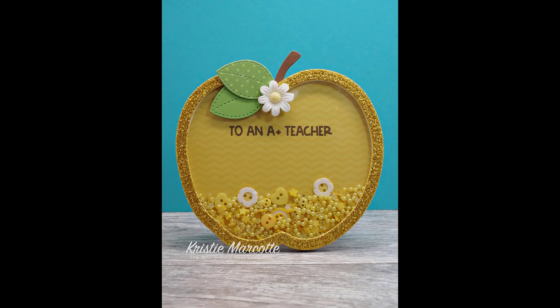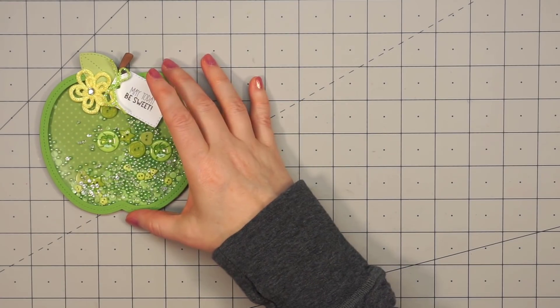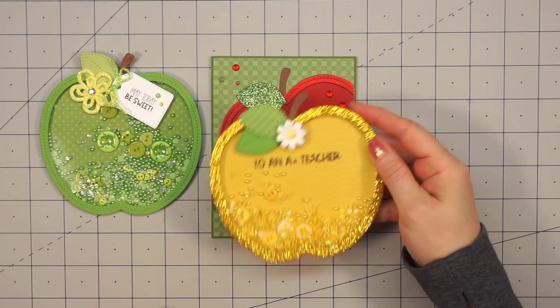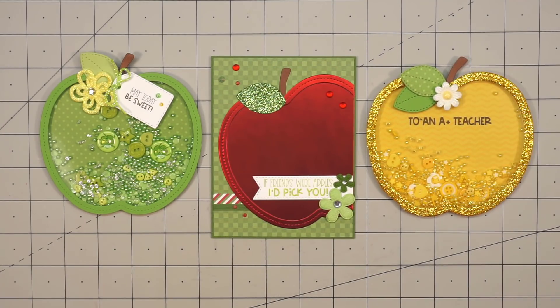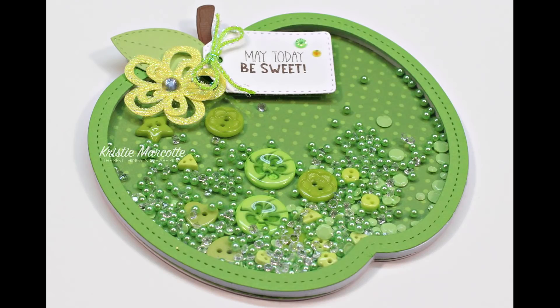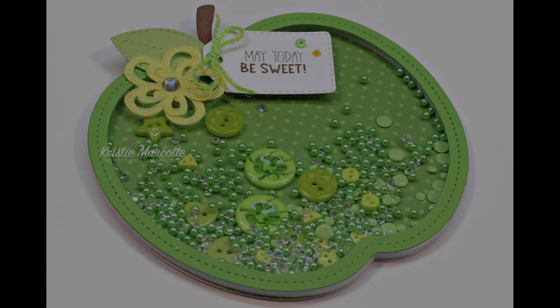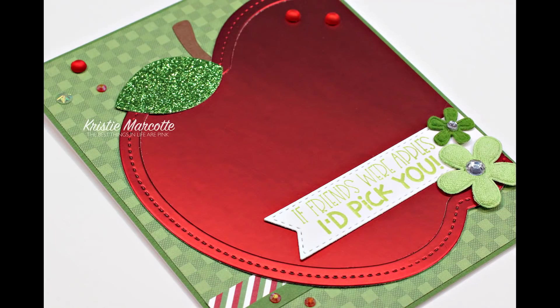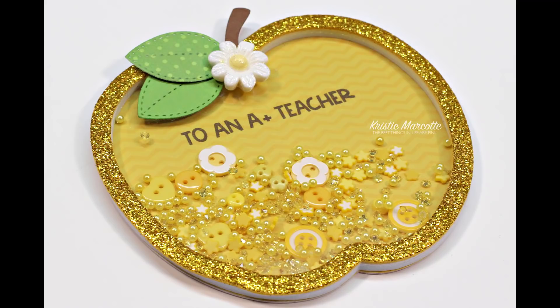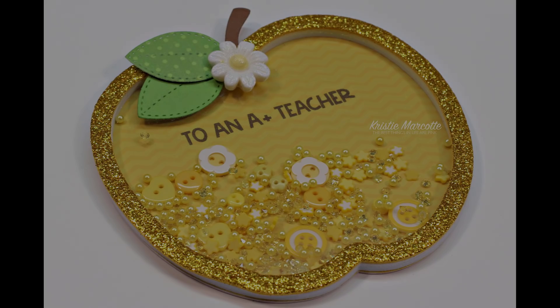Here's just another look at the three cards I made using Queen & Company's apple-shaped card kit. I have provided links in the description box if you are interested in purchasing this kit or any of the other brand new shaped card kits. Eventually I will have videos for all of the new shaped card kits, so be sure to subscribe to my channel so you don't miss out. I definitely have plenty of craft supplies to keep me busy during this stay-at-home time. Thank you so much for watching, and I hope you have a wonderful day.